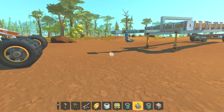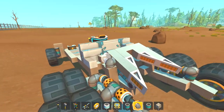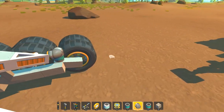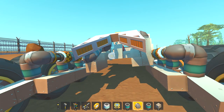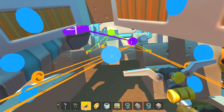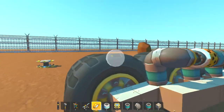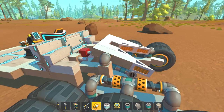G'day and welcome to Scrap Mechanic Creative. I've been toying with the probability of using a gimbaled truck hitch that you see out in the real world, and I've come up with this. I've used a bearing in the center here to be the rotation — you can see it's on an angle and pointing downwards towards the back of the truck as well. So there's a pivot point there too.